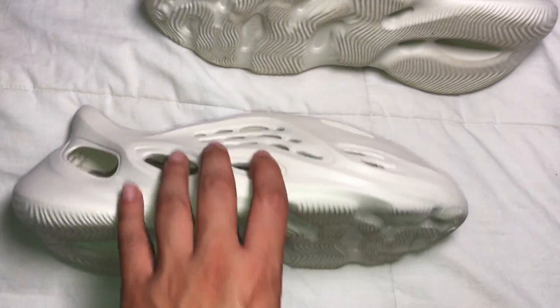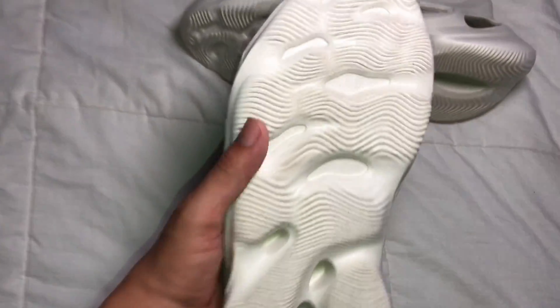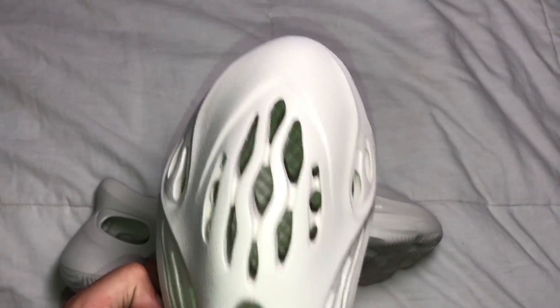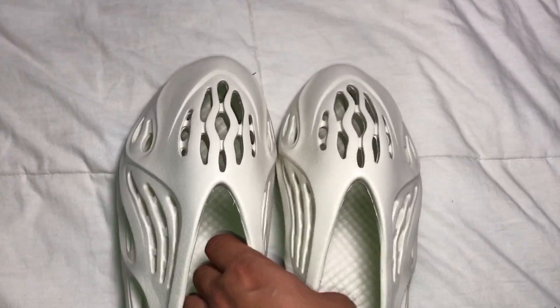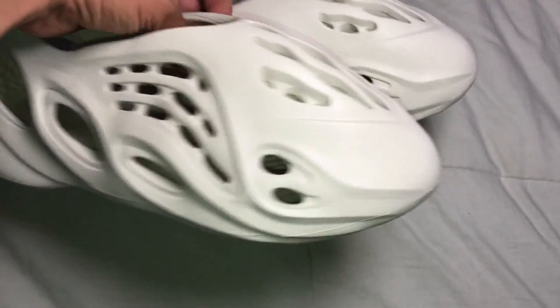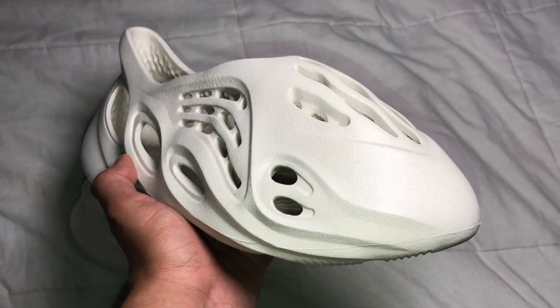Here's the profile, the side shot — they look pretty much the same on both sides. Here's the sole — I've already worn them just to take some videos for you guys. Here's the other one. Very nice design. This is how they look when you have both of them on feet. They look pretty nice when you just look down at them, and from the side they look cool. They have a futuristic look.